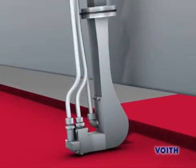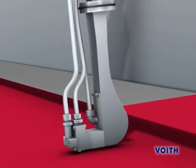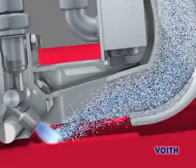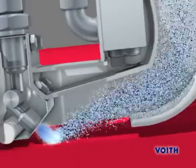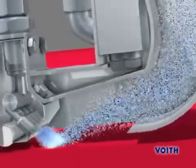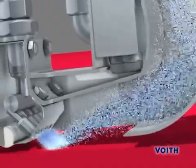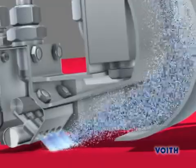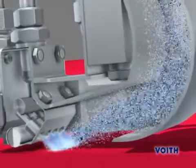The new cleaning head of the Duo Cleaner Express works with several fixed cleaning nozzles that spray at a well-defined angle onto the dryer fabric and in this way detach the dirt particles. Due to the inclined angle of impingement of the water jets, both the cleaning water and the dirt particles are flung into the exhaust duct of the cleaning head.